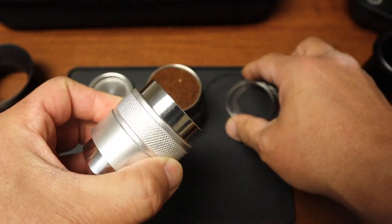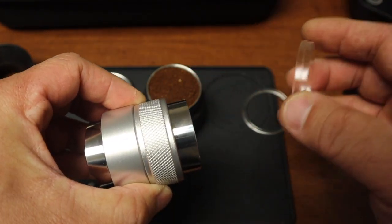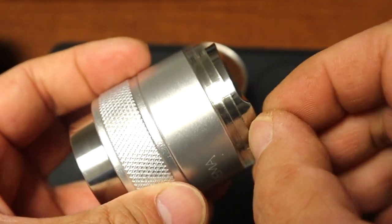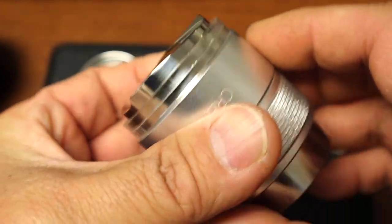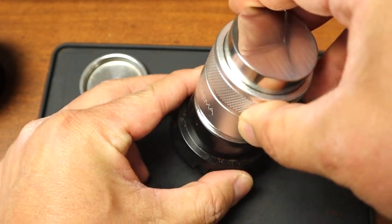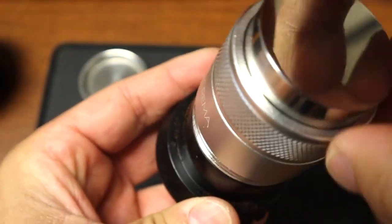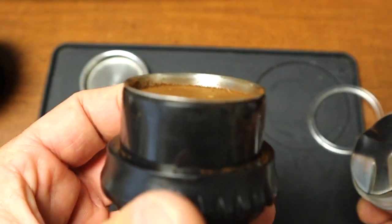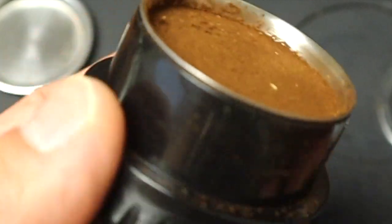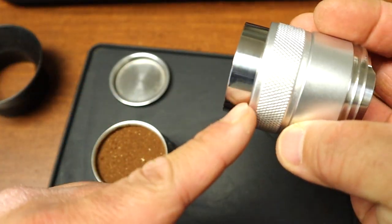I've been playing with two or three rings, but two is the perfect size. With two rings, it makes the tool even shallower, so now I'm going to properly distribute. As you can see, I'm just going to distribute — this is perfect. I just want to distribute normally without tamping, and then the other side is too deep as well.